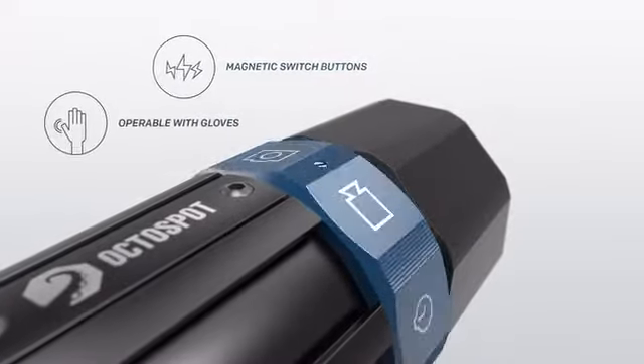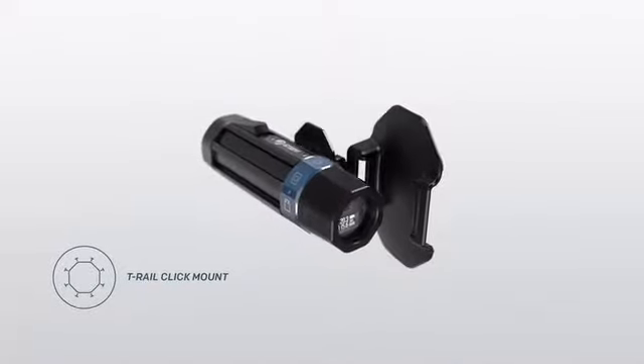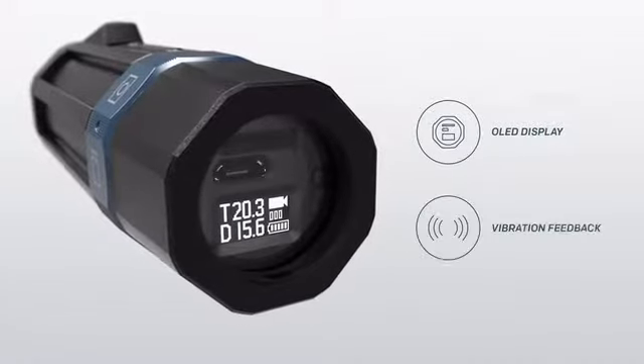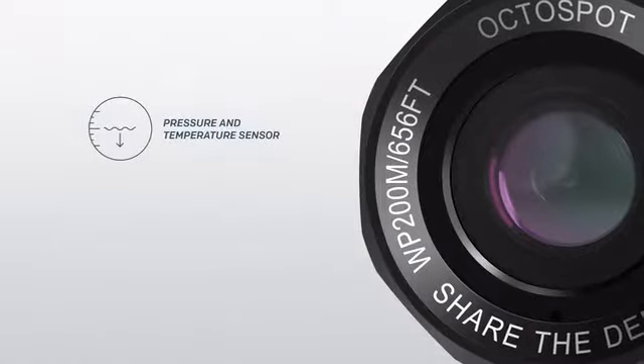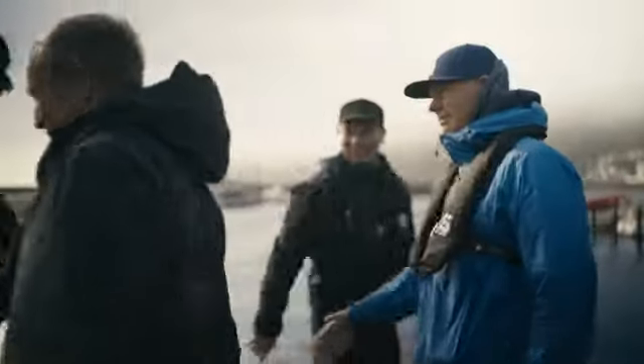We've designed everything to be operated while using gloves, and it can be mounted fast and easy. The OctoSpot is made for divers. You feel when it starts recording, and sharing your videos is easy. All you have to do is enjoy the dive.